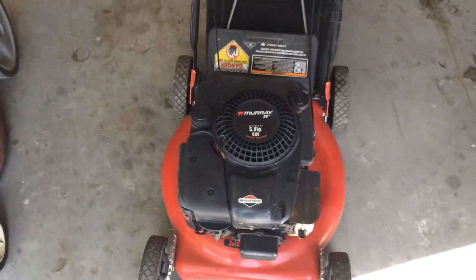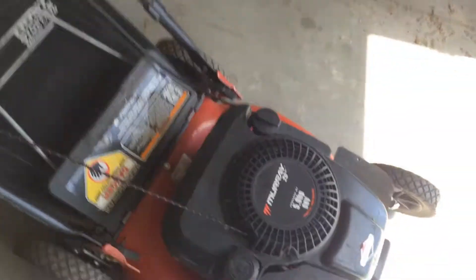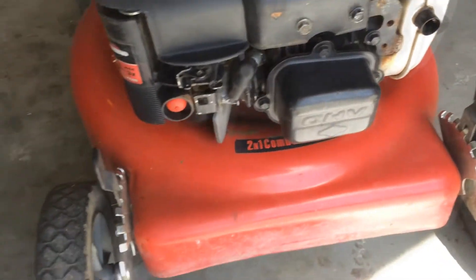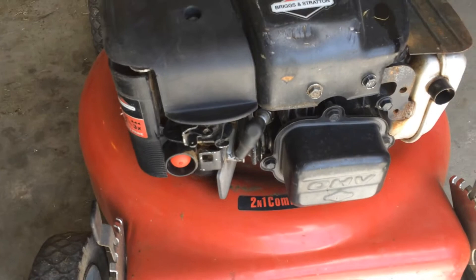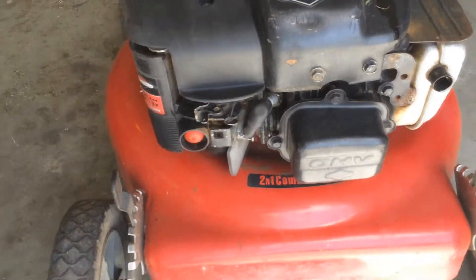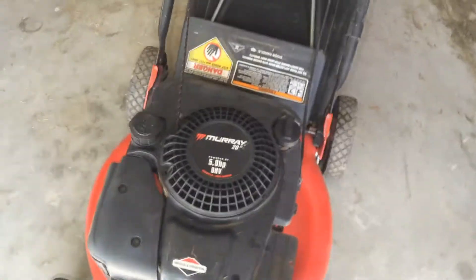I don't think I did a video on this little Murray — 5 horsepower, overhead valve, actually a really weird kind of motor. I've never seen or worked on one of this size on this small of a mower.